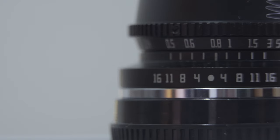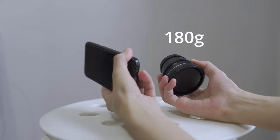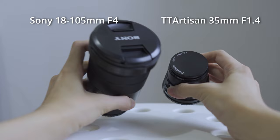So here I am today reviewing this tiny little 35mm f1.4 manual lens. This tiny lens weighs only 180 grams — it's lighter than my smartphone, and the size goes perfectly with a small APS-C camera. This is how it looks compared with my Sony 18-105 lens: only half the size, so it's really travel friendly.